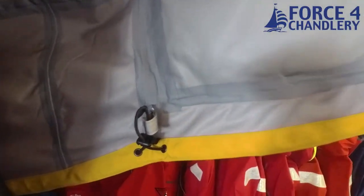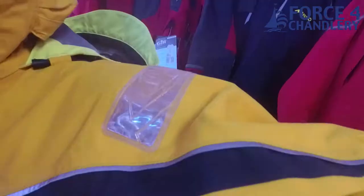Inside, the jacket seams are fully taped and there is a hem adjuster at the bottom. The sleeves feature a double seam at the elbow to aid with articulation.